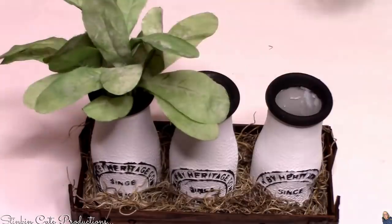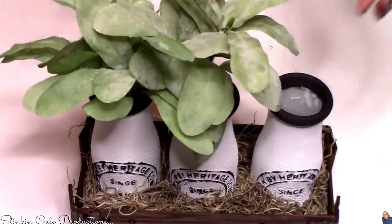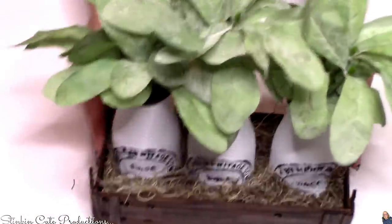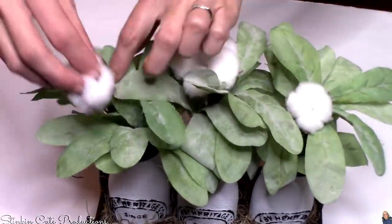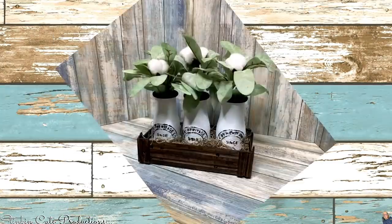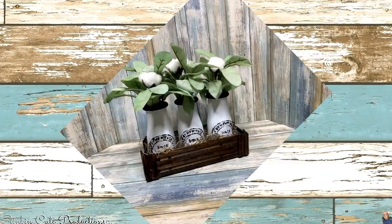What else would you add to these milk jugs other than some of Walmart's lamb's ear? I love the subtle green of these lamb's ears — they add just the pop and touch of color that you need to a piece like this. If you want to add some cotton to it you can do that too, and it's really just gonna elevate it and give it more of that rustic farmhouse feel. I think this is such a fun piece — it's budget-friendly and who wouldn't love to receive this as a gift?